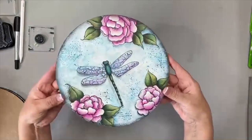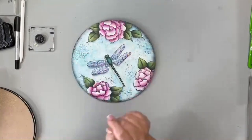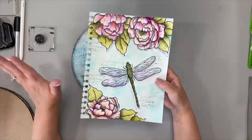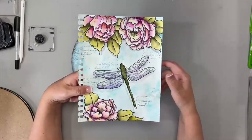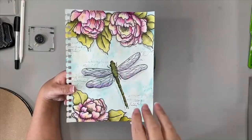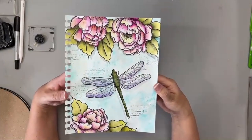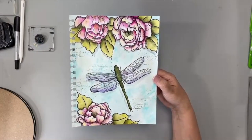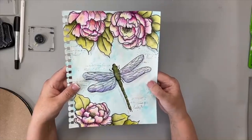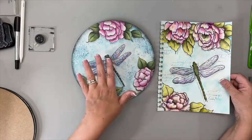Let me turn my camera over and show you what we're going to do today, which is my dragonfly peonies plaque. This originated from a piece I did for the Society of Decorative Painters — it was on a journal page. I get this question asked often: why paint on paper? I love to sit down with my paints, brushes, and journal to sketch and play and just create.